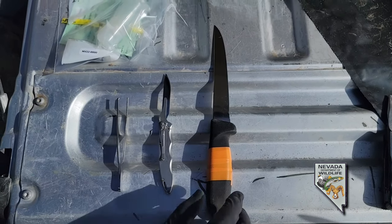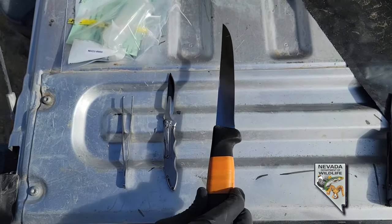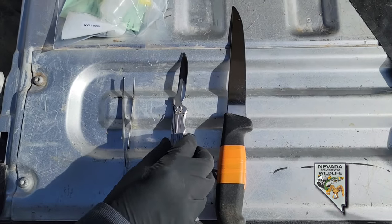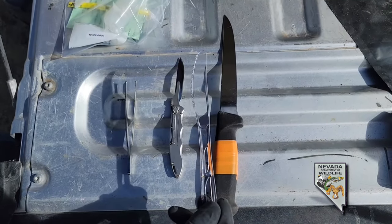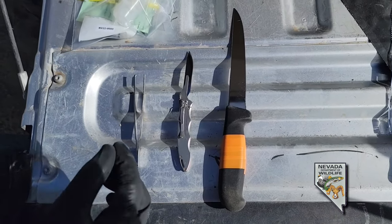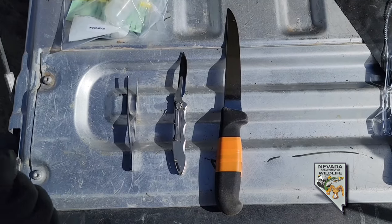When taking a CWD sample, it's nice to have a few pieces of equipment. A large knife, or just a larger hunting knife, works well for cutting down on the neck and for taking out the lymph nodes. For taking the obex, it's nice to have something like a Havalon. In a pinch, you can also use a plastic knife from any grocery store. For grabbing tissue, you can use your fingers, but something like a pair of forceps, a Leatherman, or any pair of pliers is also nice to have.